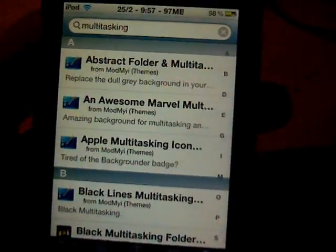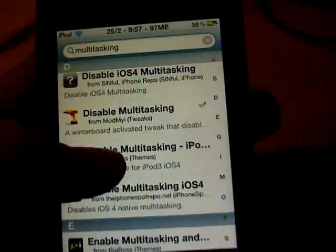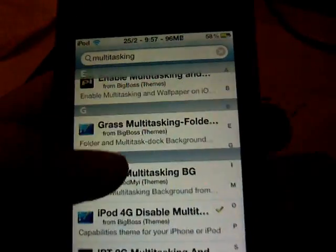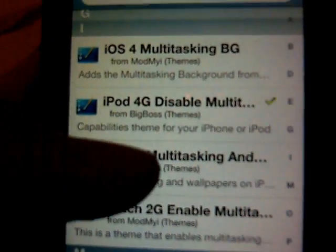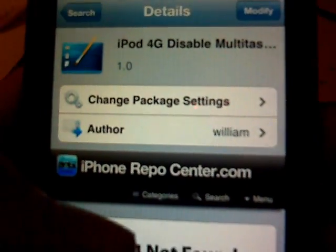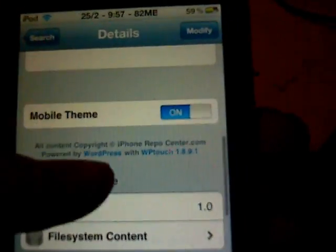All this stuff is going to pop up. That one is not it — that's for the third gen, not the fourth gen. There it is — it's a Winterboard theme from Big Boss. It's iPod 4G Disable Multitasking. It also works on iPhone and iPod Touch, so don't need to worry about that.